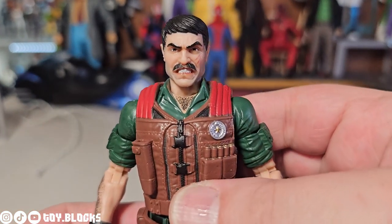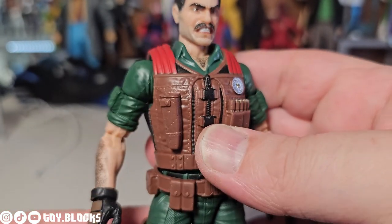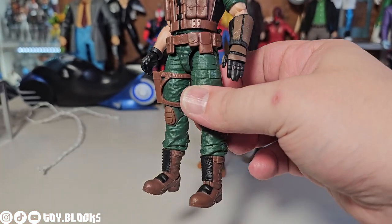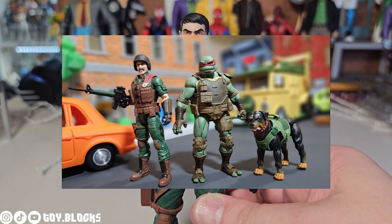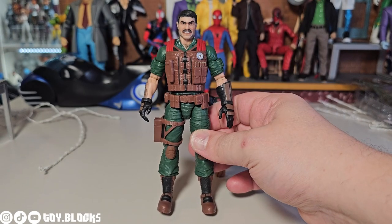Mutt looks really awesome all over. He has a very expressive angry face and I like that the colors work well. I was teaming this guy up with the new NECA Teenage Mutant Ninja Turtles Ronin Rafael figure, and that is like the green and red dream team.